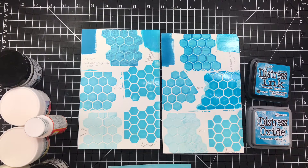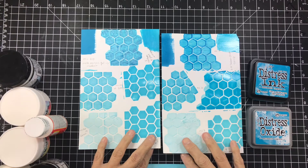I've been sitting down playing with my distress inks and different mediums to try to come up with ideas so that I actually use my products. This is probably not new to a lot of you who do mixed media, but I'm kind of new to mixed media, so I'm just playing around.